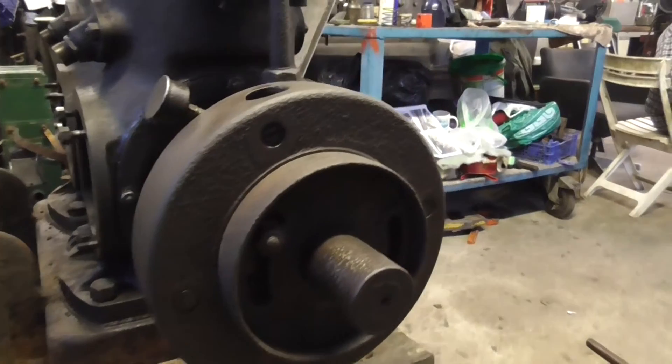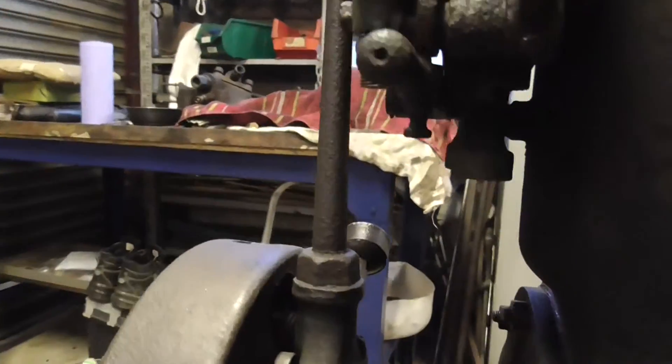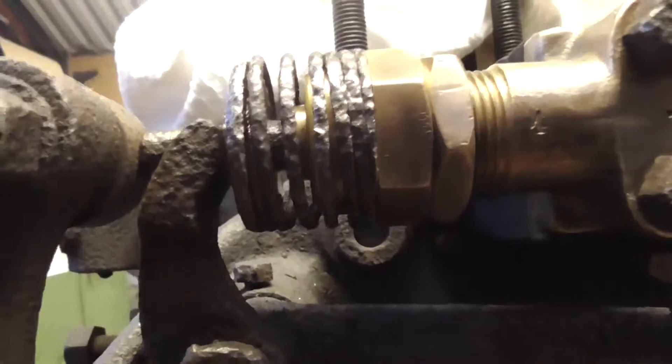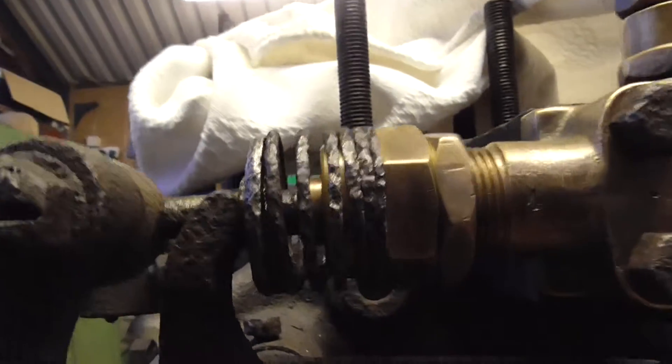The governor's now reassembled and back on the engine, and if we turn it over we can actually see it make contact and just slightly press the plunger.